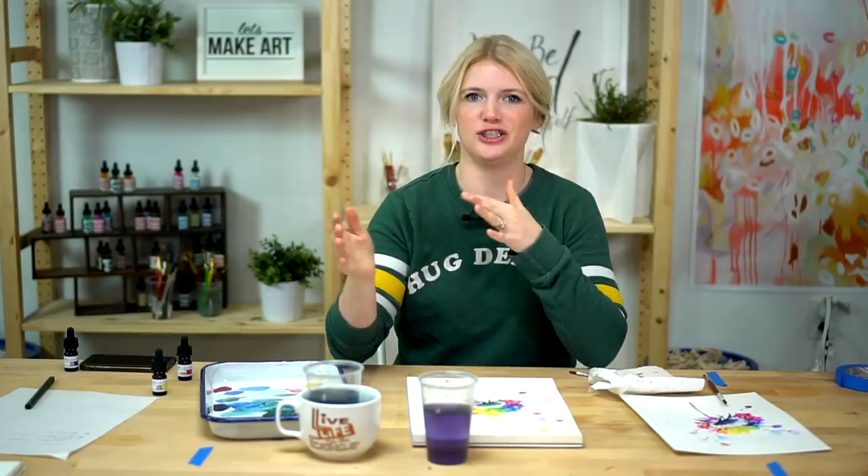I can't wait to see how you guys are going to change this and make this your own. You guys are very creative and I appreciate all the different variations you bring to this painting.